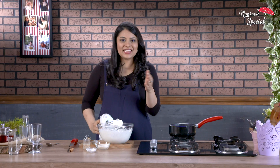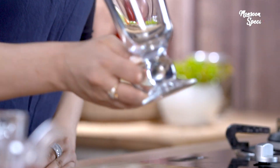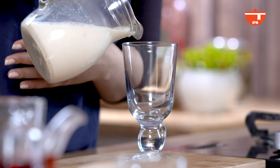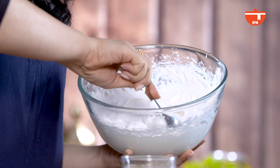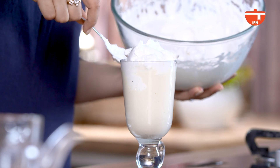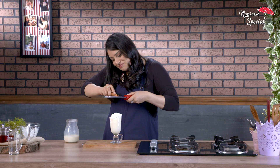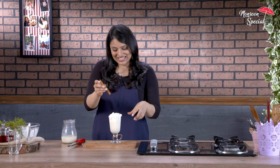I'm going to set this aside and get ready to assemble my hot chocolate. I left a little space for the whipped cream. And for a final touch, a grating of cinnamon. And now we're just going to stick it in.